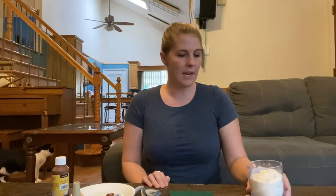We're going to make apple stress balls. It's really easy but you do need some supplies for it.